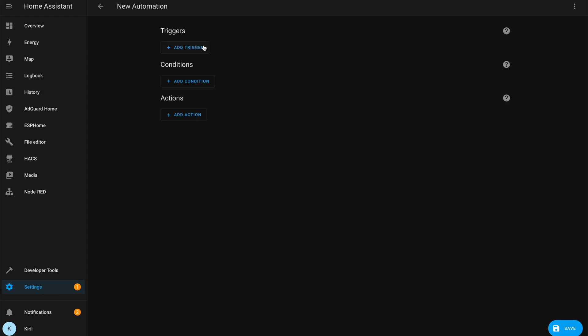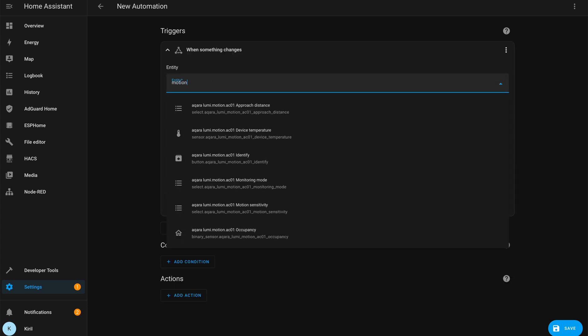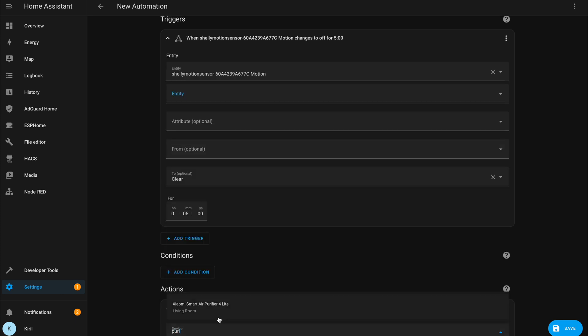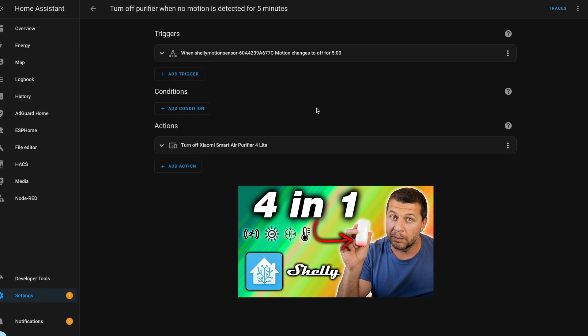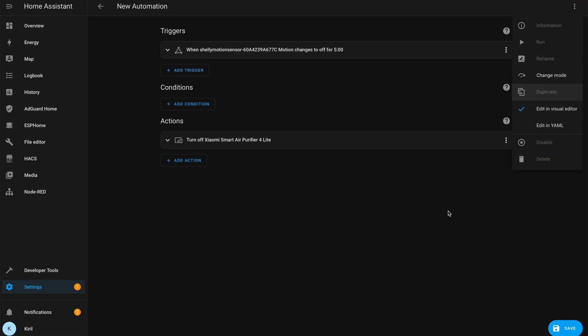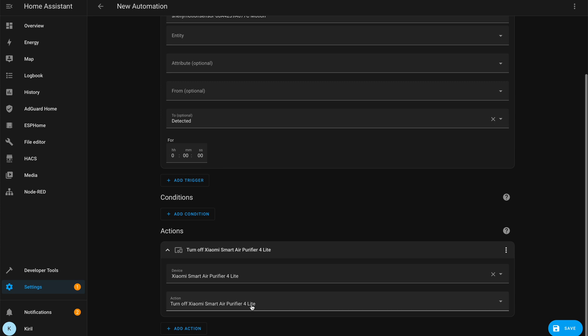The great benefit of doing the Xiaomi air purifier Home Assistant integration is the possibility to create automations. I'll show you an example automation that will stop the purifier when no movement is detected for a short period, using a Shelly Motion sensor. Making an automation that starts the air purifier when movement is detected is just as easy — simply duplicate the first one and adjust the trigger and action slightly. Save the automation under a new name and you can start saving on electricity and HEPA filters.